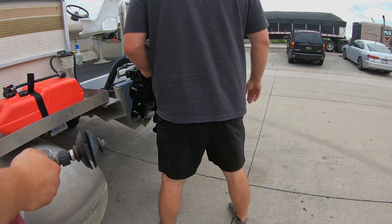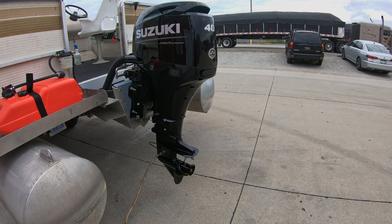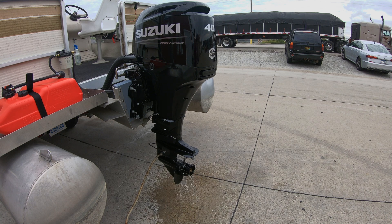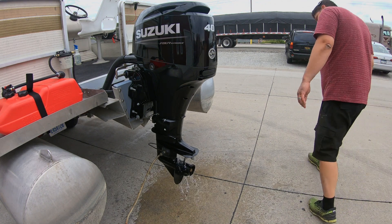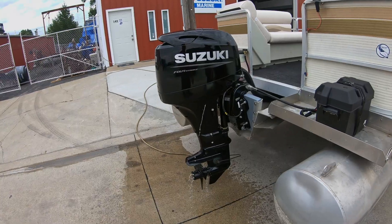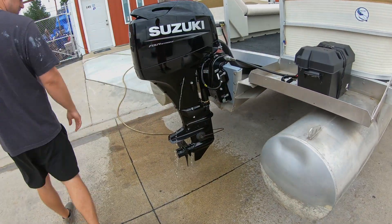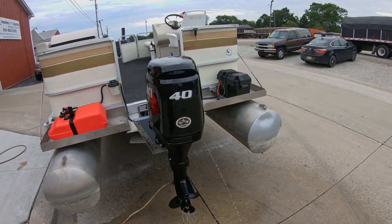We're just about done with the installation. At this point, we just put on a new propeller, and then we want to run the engine for a little bit of time to help break it in. So while we were in the shop, we connected a garden hose to the engine to run some water through it and ran it at idle for about 45 minutes. When we did that, we didn't notice any issues — there was no overheating, no control issues, everything looked to be working properly.